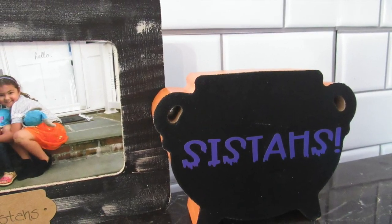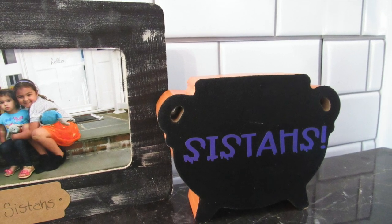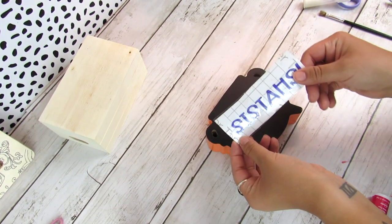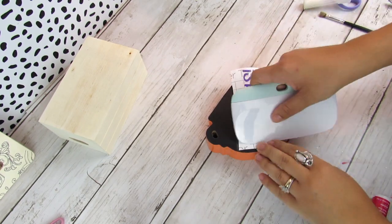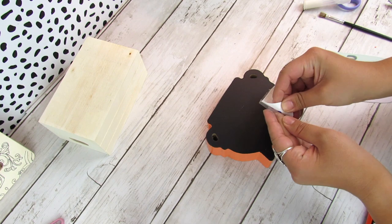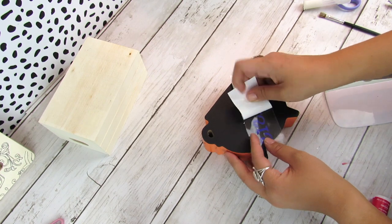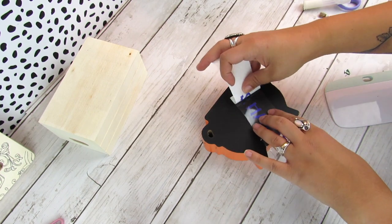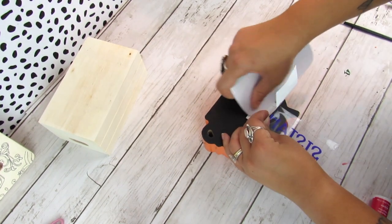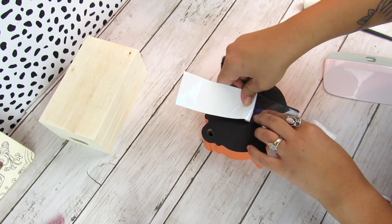Next up I found this really cute cauldron chalkboard piece from the Target Dollar Spot. It's perfect for a tiered tray, it's three dollars and really sturdy. Since it's a chalkboard you could just write on it with a piece of chalk or a chalk marker. I went into Cricut Design Space and had a decal made in purple using a font I liked. If you don't have a Cricut you could just write it yourself — really simple, quick project, perfect for a tiered tray.